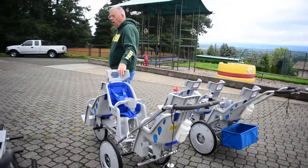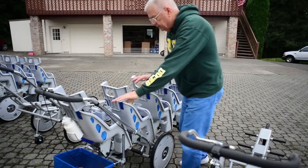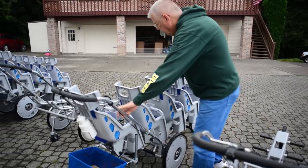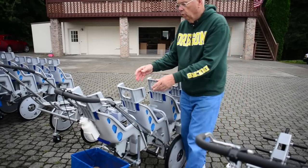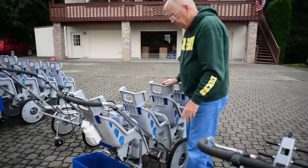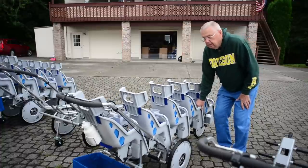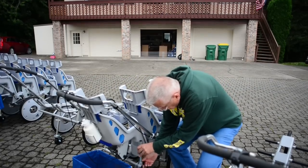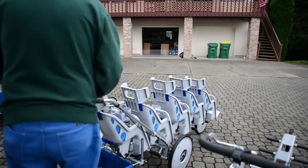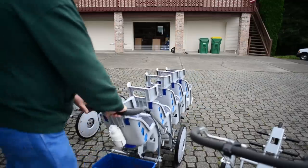Our most popular daycare model is now our Quint. It has two seats entirely behind the rear axle, so about 80% of the weight is carried by the rear wheels — our balanced frame again, making it very easy to turn. You load the cart from the front, put the kids in, and when unloading you take the largest child from the back out first so it balances. For real sharp turns, you set it about an inch above the ground and just spin it right around.